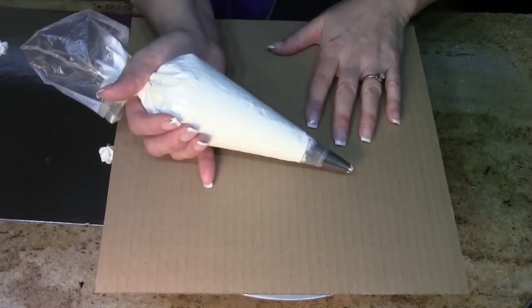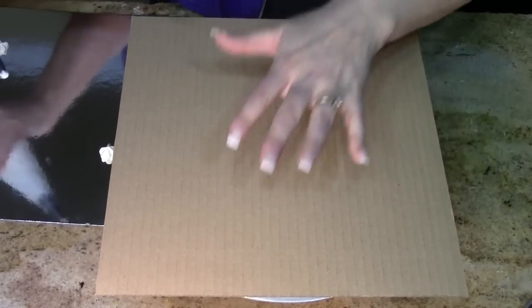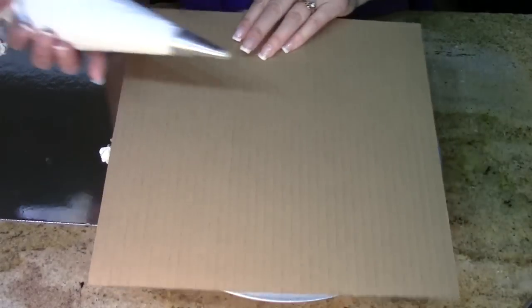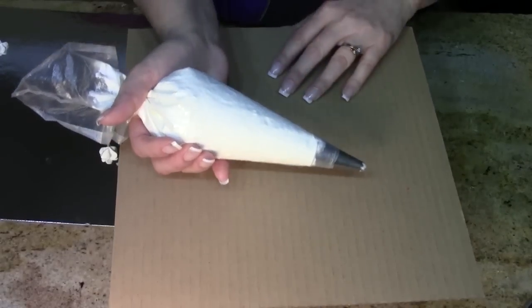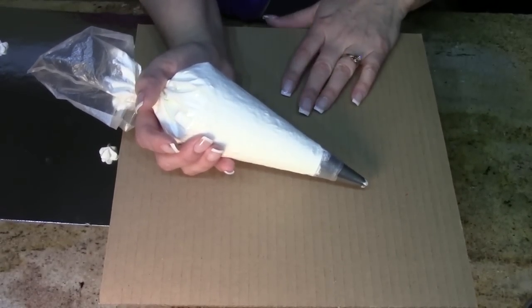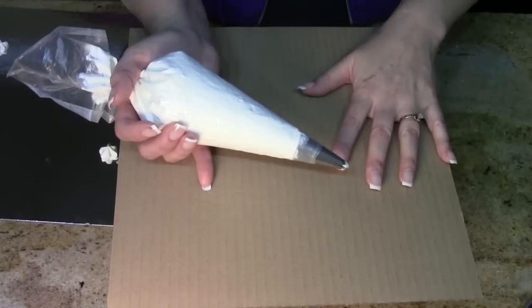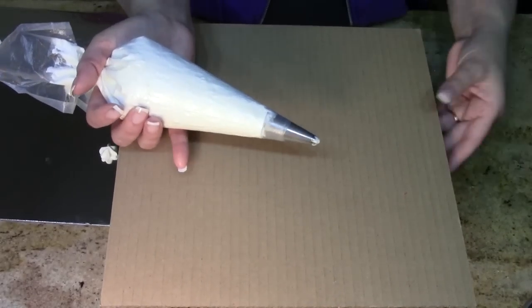Enough talking for right now — we really want to show you what we're talking about, show you some tools and some skills. Let's get started. We are in full-on training mode now, and this is what training looks like: a board on your turntable and a bag of white icing. This is the way a person can train without using up a lot of materials or even a lot of icing — your icing can be reused over and over again. This is the way we train on the backs of boards and on the backs of pans.